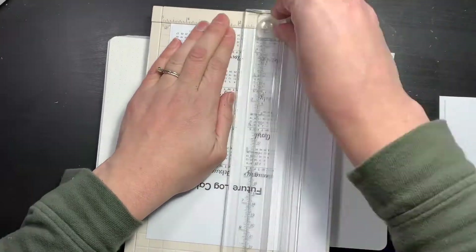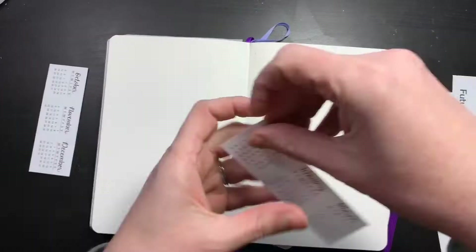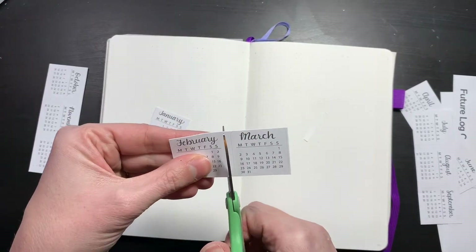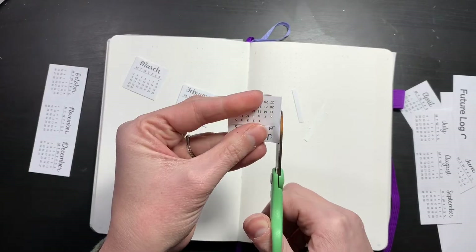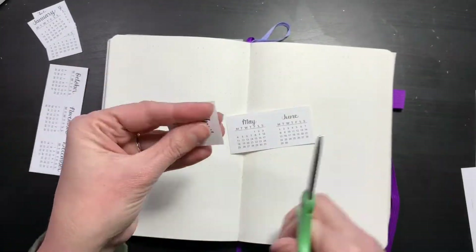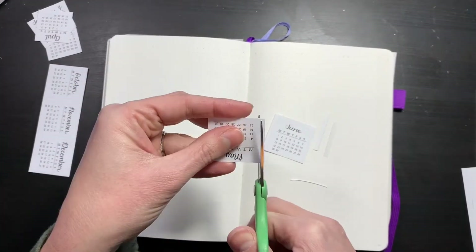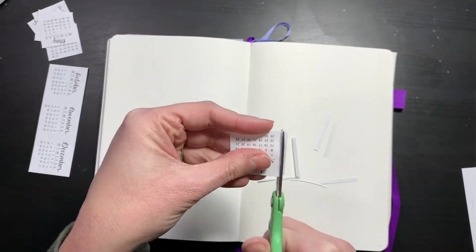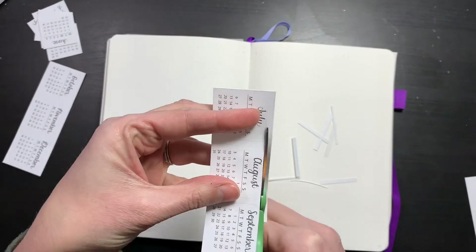This is actually the first time in my two-year bulleting adventure that I will be setting up a future log. I ended up making these little calendars and they will be available as a free printable on my blog and website up until December 31st. After that they will become a paid item, so make sure to check out my blog and subscribe to get these as a freebie.